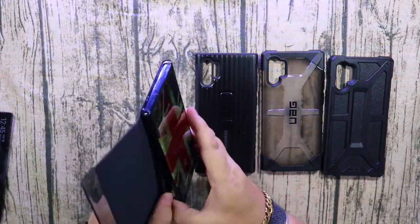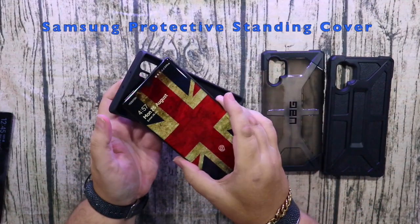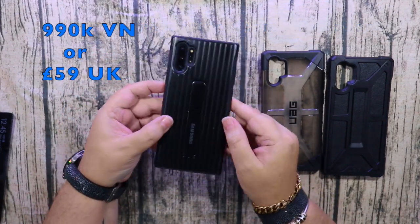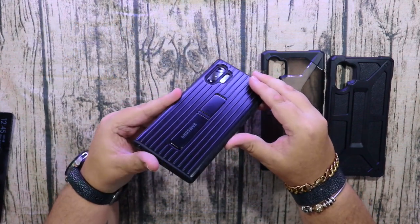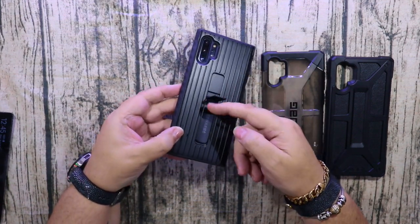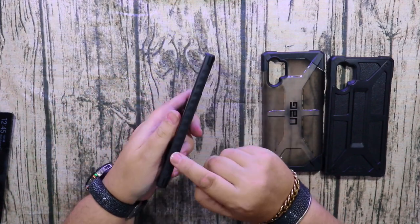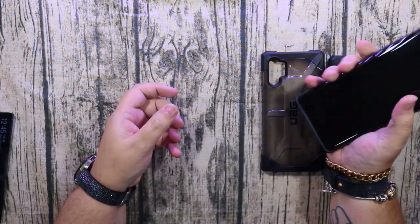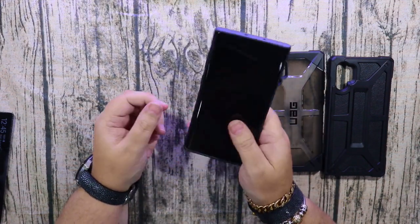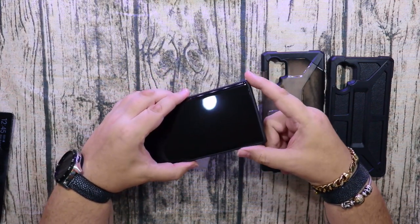Number three is also from Samsung — the Samsung Protective Standing Cover, 59 pounds in the UK or about 990,000 Vietnamese dong. It's got nice deep recesses for the camera and two different stands that come out, giving you different viewing angles, which is very useful when watching a film. It has nice grippy rubber on the sides and a hard protective shell on the back — very hard, good protection.